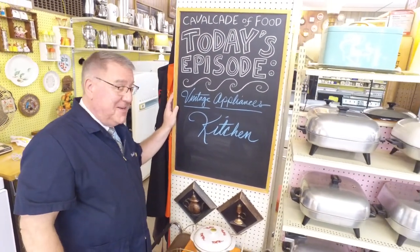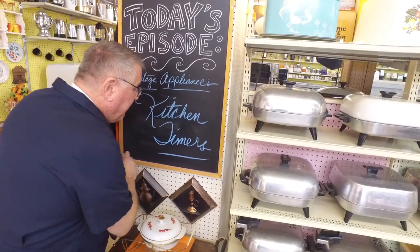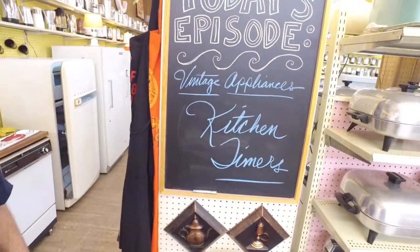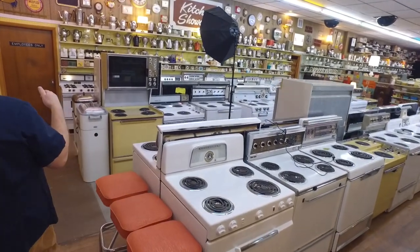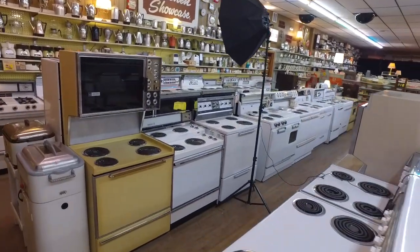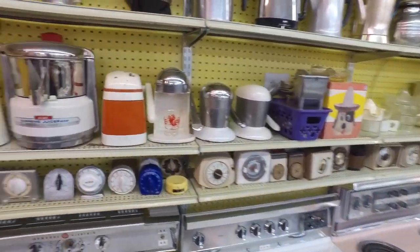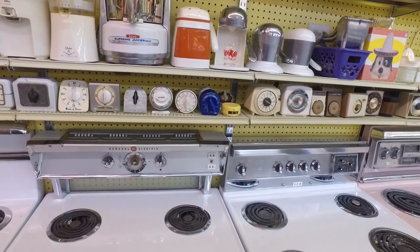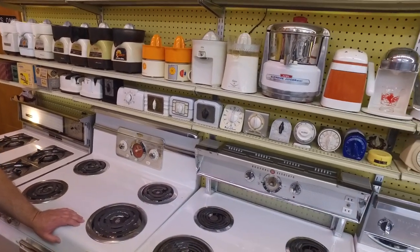Hi there, food friends! It's Kevin. I'm Ralph behind the camera, and welcome to Cavalcade of Food. Today we're going to take a little vintage appliance tour and look at kitchen timers. A kitchen timer helps you keep track of cooking time. We're in the range room, and there was a time that kitchens didn't have clocks and built-in timers.